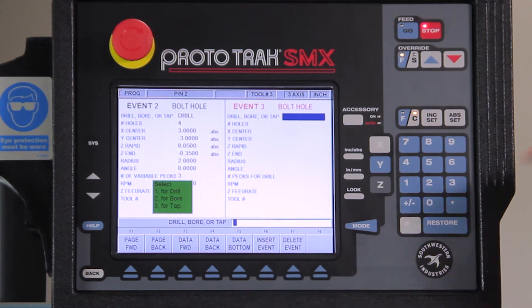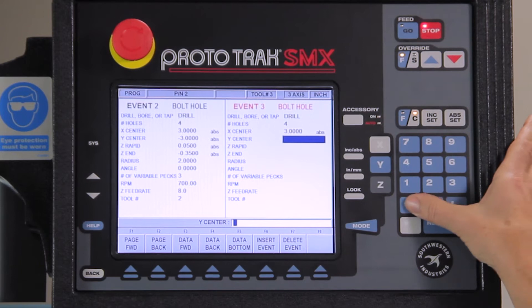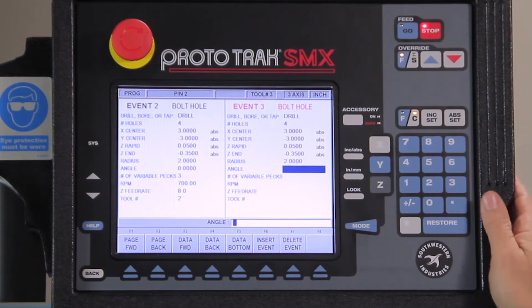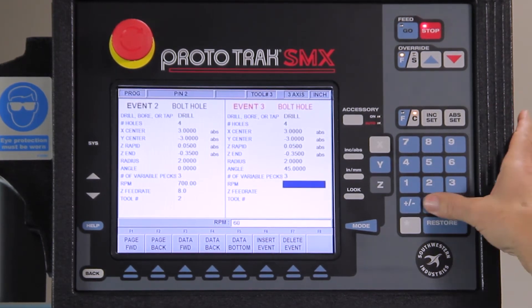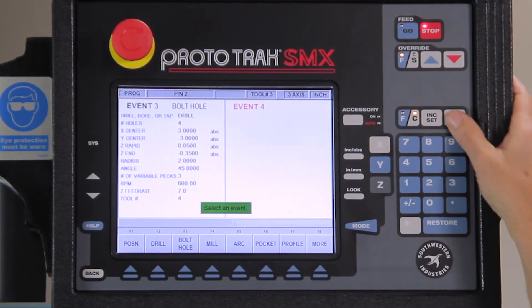My last bolt hole pattern: I'm going to be drilling again, four holes again, same positions. But this time I'm going to put this hole pattern at 45 degrees, which will make it drill in between the other two. Three pecks, change this to 600 RPM, slow it down a little bit more, and call it tool number four.